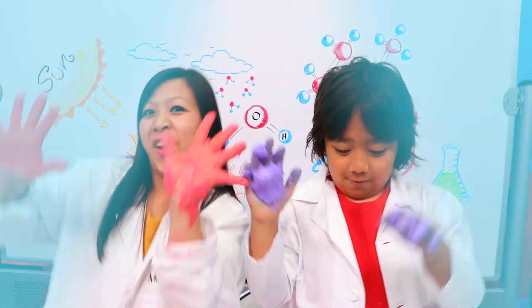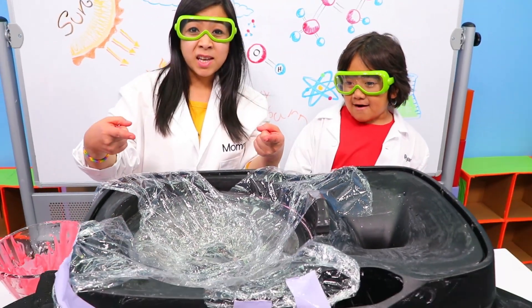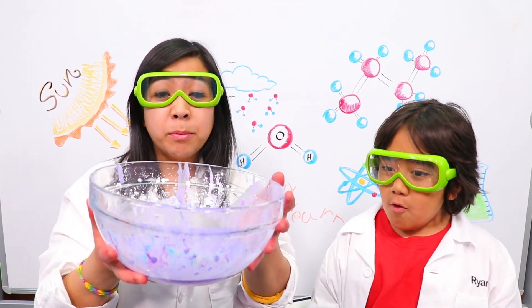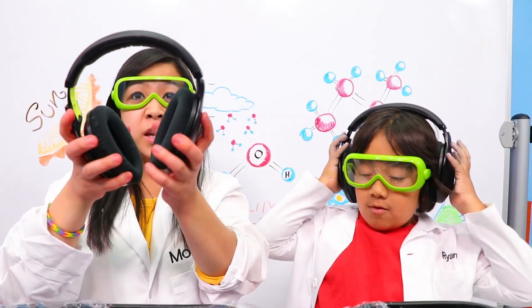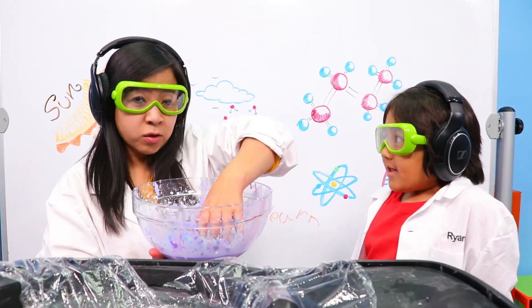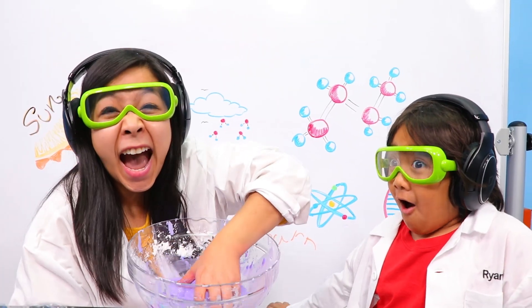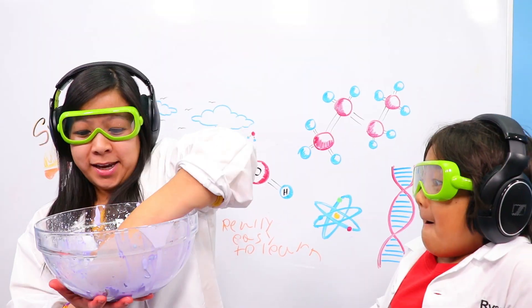Now let's make a vibration party! Okay guys, we got a giant speaker. We're gonna need something with a lot of bass so we can see the Oobleck vibrate. Before we begin, the music's gonna be very, very loud, so get noise-cancelling headphones. Ryan, do you even hear me? He doesn't even hear me. Okay guys, let's get the Oobleck and let the dance party start — are you ready? He's ready. Here we go. I'm pouring it in. I'm so excited.